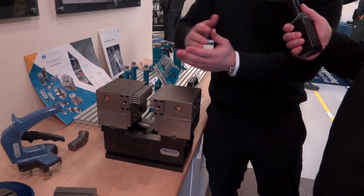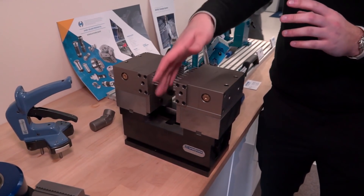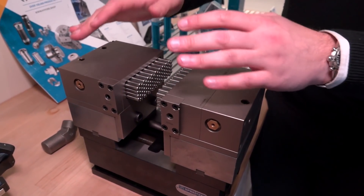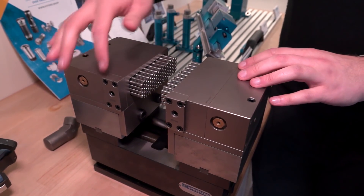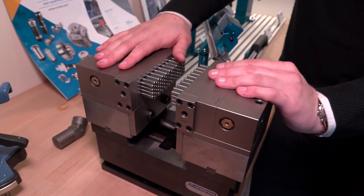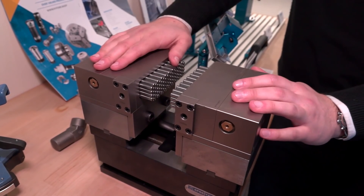So what we've got here is the two jaw modules themselves just mounted onto a standard vice. All we've done is use a soft jaw, machine through, and put some two cap heads on each jaw. Behind it is all spring-loaded pins that mold up, so you've got 25 newton metres of torque, and once you've got that you've got 0.85 metric ton of machining forces you can put through the component.